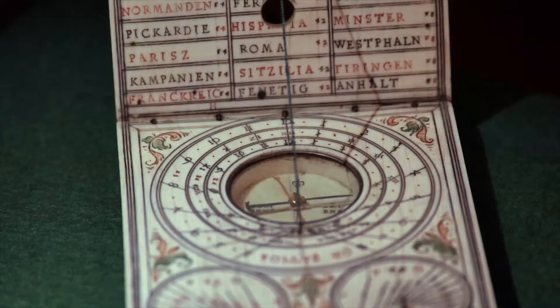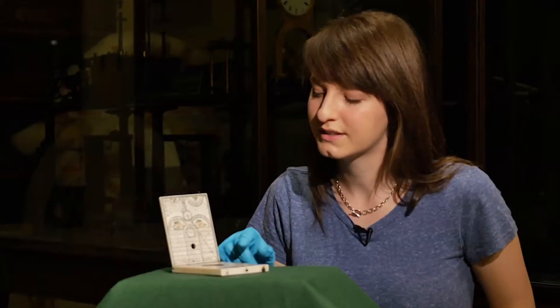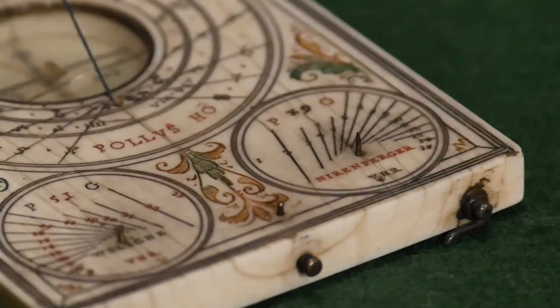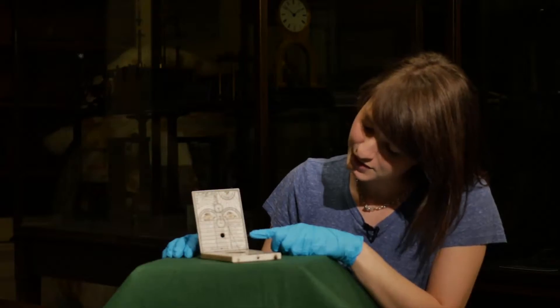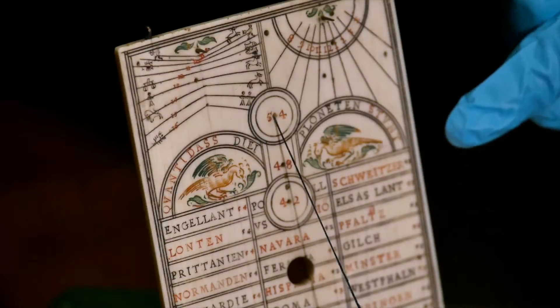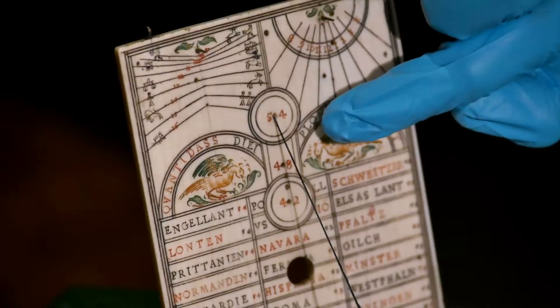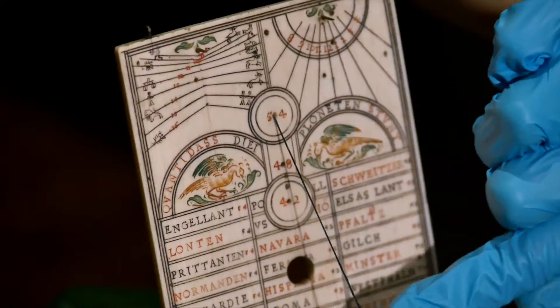As the sun travels through the day we see the shadow move, indicating the passing time. This is more than a simple pocket dial — there are extra pin gnomons and accessories that were particularly useful for travelers. This table shows different latitudes for multiple European cities. If we thread the gnomon through the appropriate hole on the upper leaf, we make sure that it forms the correct angle for the latitude of the city that we're in.